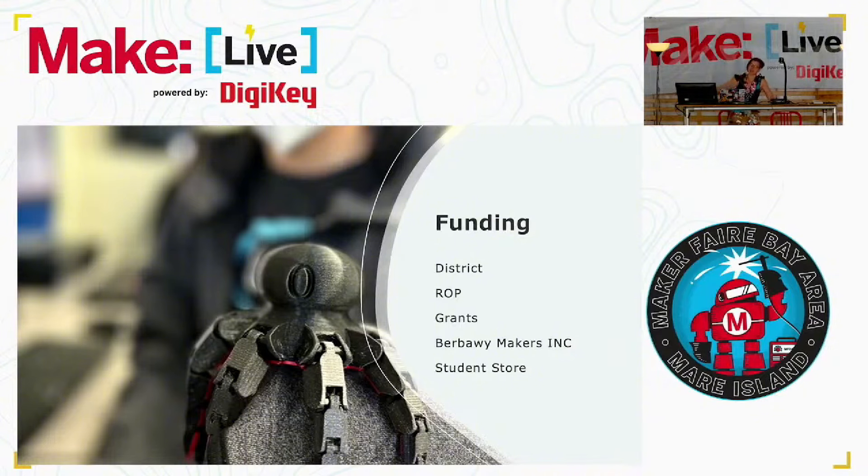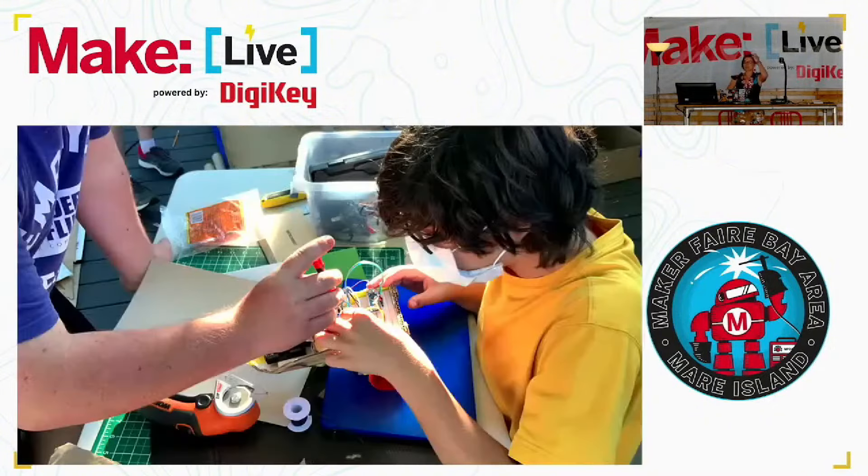Funding is super fun. I work at a school now where they're helping me with funding, but it's been a hustle. I made my own nonprofit — Brabawi Makers. District funding is very difficult. ROP funding is easier if you have a CTE credential. Getting grants is a lot of work. Selling the things that you make and raising money with your kids does work, but you're going at 5 to 10 bucks at a time, so you have to do that a lot to really buy a lot of machines. Funding can be a challenge.